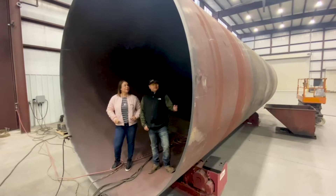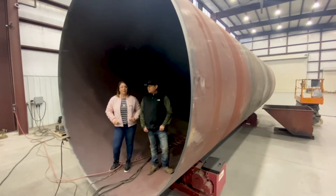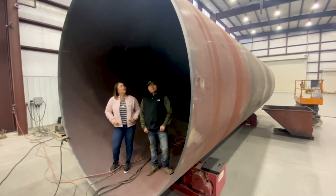Absolutely. Crystal, this big boy is 120 inches ID. It's 5 inches thick and weighs 40,000 pounds. It's going to be traveling 200 miles away to the processing plant.